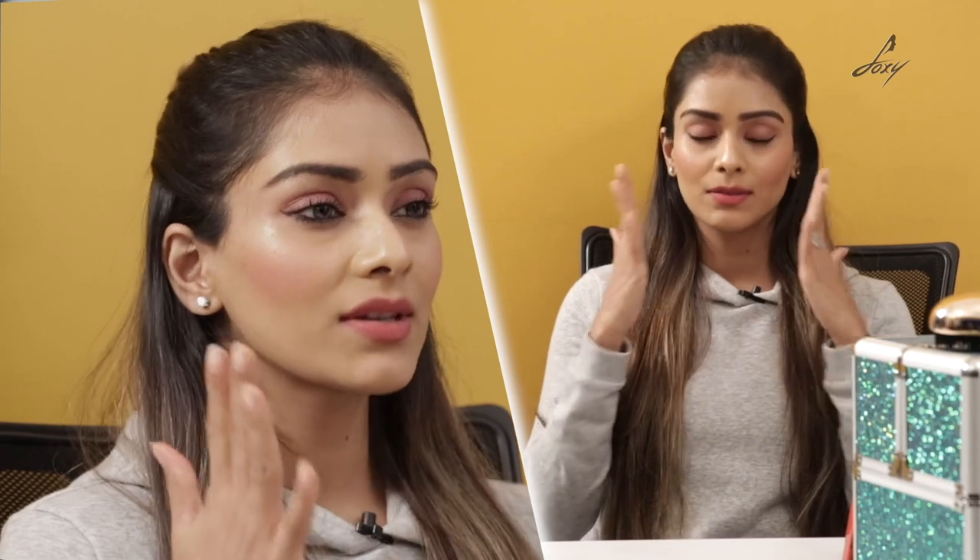The fourth tip is after you apply your BB cream, make sure you apply powder to it. It won't really make your makeup wash off that easily, and it will also make your makeup stay in place. So that's important.